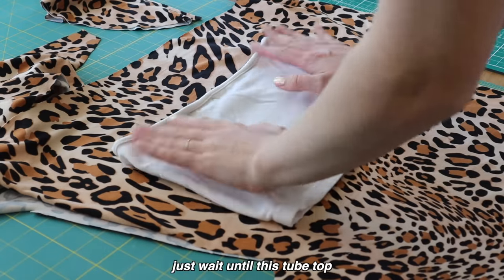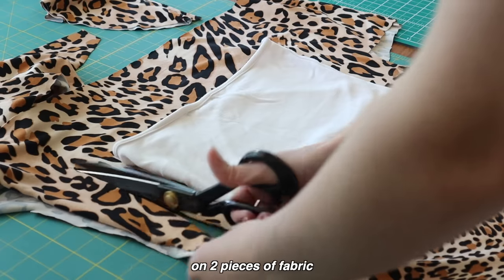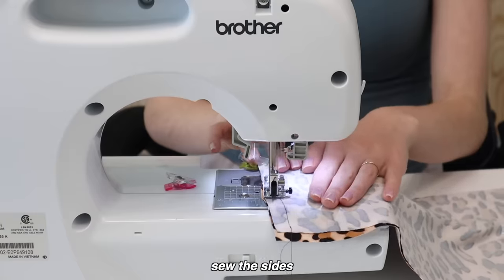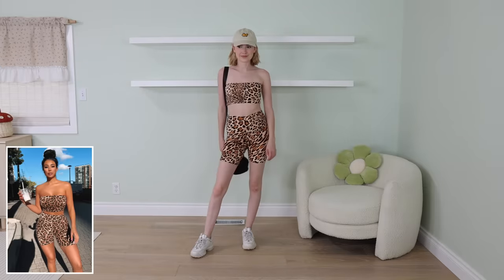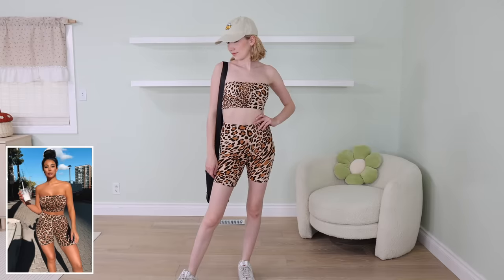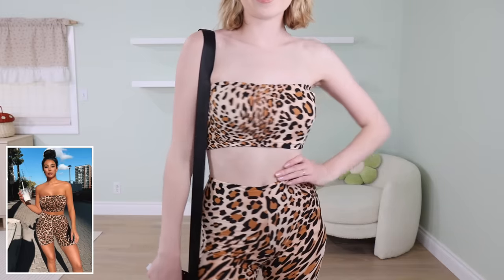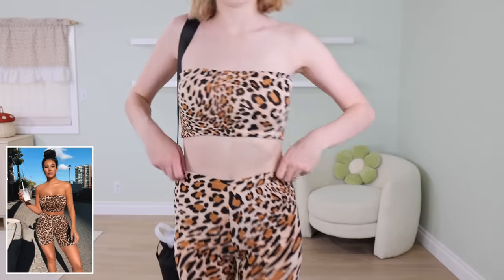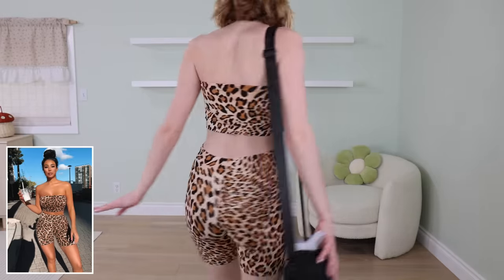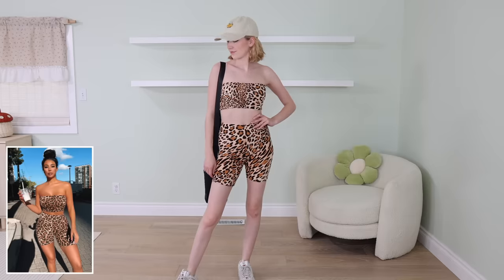If you thought that looked easy, just wait until this tube top. I'm gonna trace out a tube top on two pieces of fabric, sew the sides, and hem it — tube top. This set is probably my favorite thing that we made, not just because I love cheetah print. This stretchy fabric is so flattering. Usually I would say I don't like when fabric hugs me too much, but this outrageous print distracts from any nooks or crannies that it's hugging, so it just looks very flattering. I suggest cheetah print — it unlocks a new personality that you probably don't even know is there. I'm really happy with how this turned out.